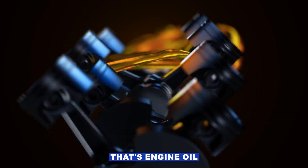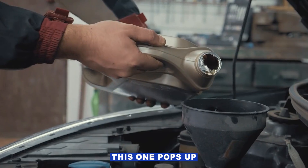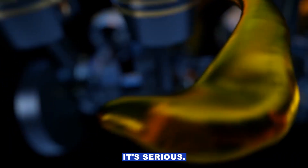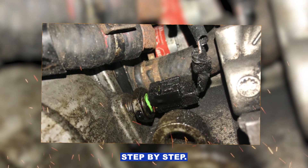P0520 code — that's engine oil pressure sensor or switch circuit. This one pops up a lot and it can mean a couple different things. The important thing is sometimes it's serious, sometimes it's just a cranky sensor. So let's go through it step by step.